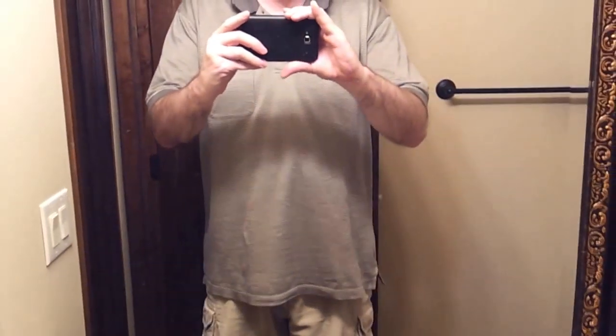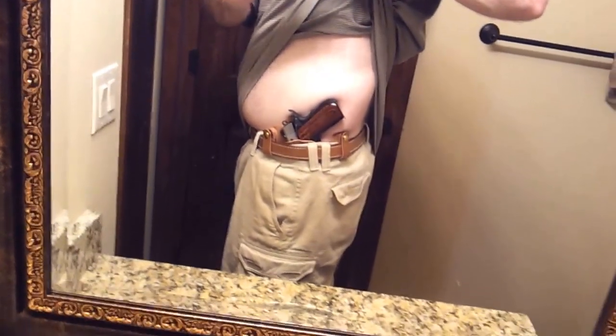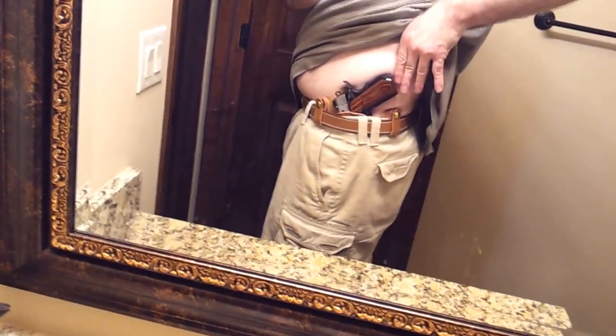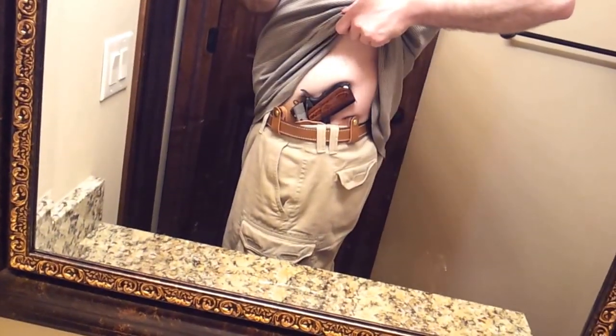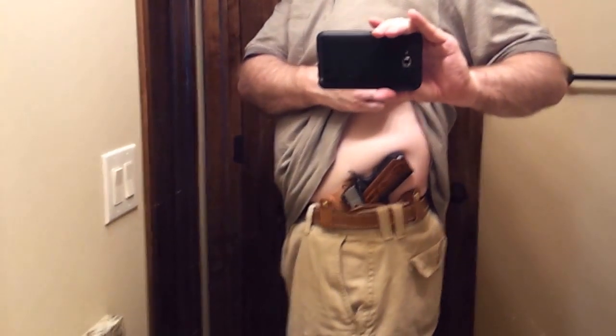Now I'm wearing the Nexus. Because of the cant, it allows me to ride the holster forward a little bit more on my body, and it gets rid of that butt mark. Even when I turn a lot, it's harder to see. Here's the gun right here — you can see where it's printing. It rides a bit lower, and the butt here is pushed right up against my love handle, which kind of pushes in a little bit and seems to help hide the gun.